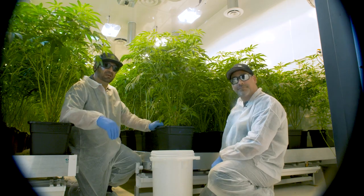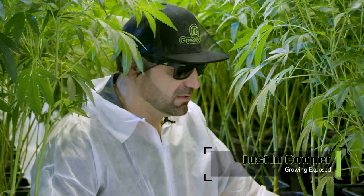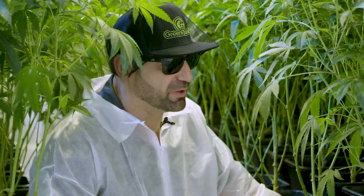I'm here with Dave from Don Cannabis and we're going to talk about lollipopping and why to lollipop. Show us first and foremost what lollipopping is and why a grower should do it.